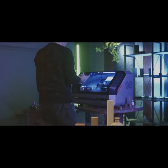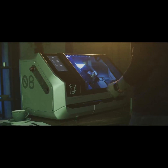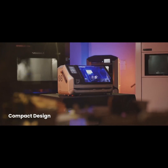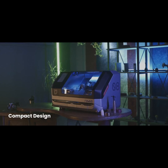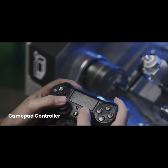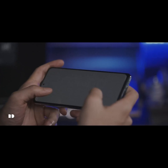No need for large spaces — it's nothing like a bulky industrial lathe. The small and compact structure allows you to improve your creativity anywhere. Take the fun to the next level with the wireless gamepad controller and the Round mobile app.